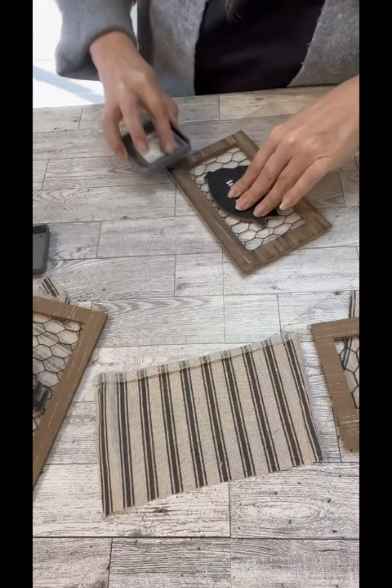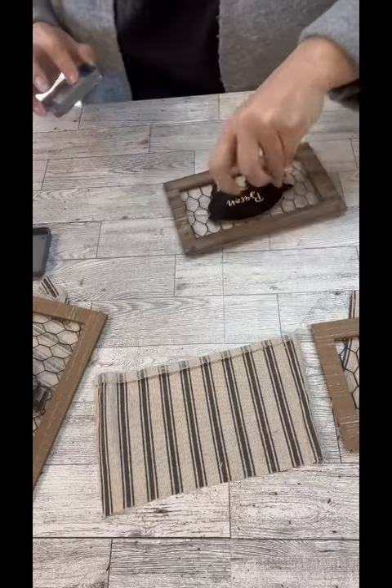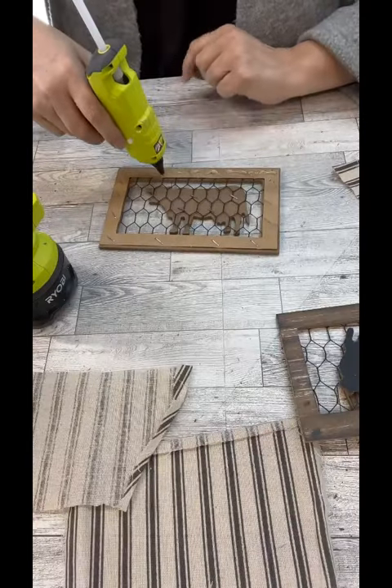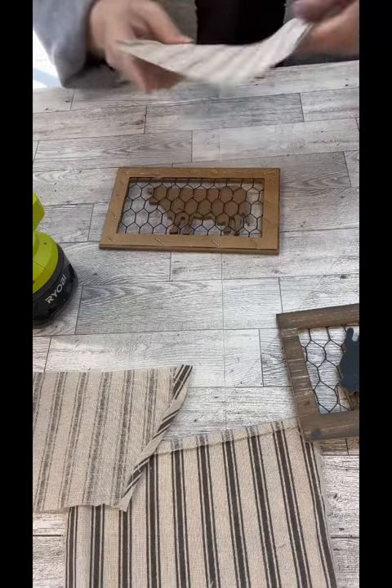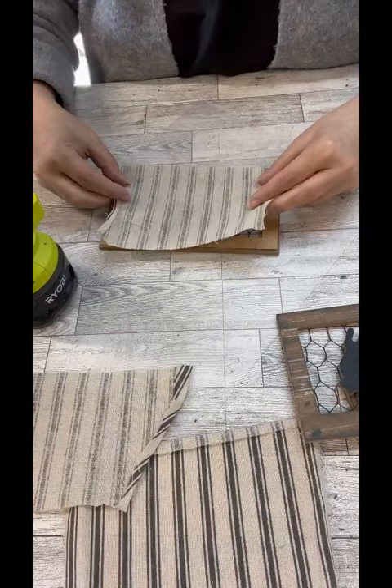This totally reminds me of the farmhouse one we did the other day on the fabric, just because of the pig and all that stuff. So I thought this would look so cute with it. So what I'm going to start doing now is putting each piece of fabric on. But again, I totally could have done this at the end.